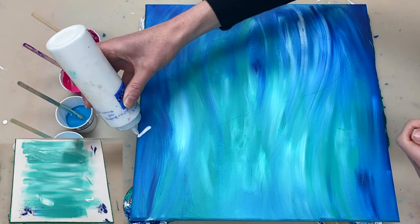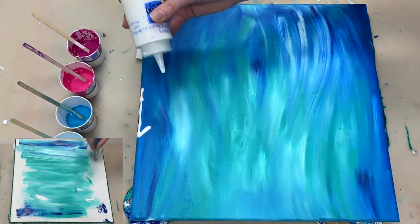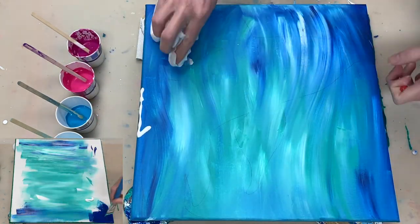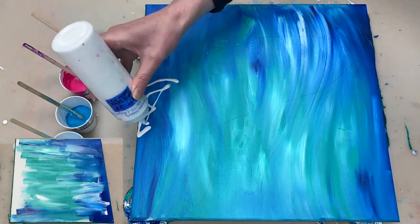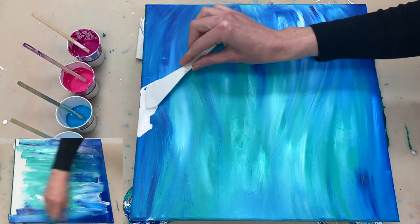Once I finished the background I gave it some time to dry, and now I'm starting off by laying down my base colour of Titanium White which is mixed one part paint to two parts Floetrol.